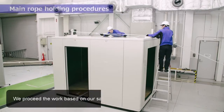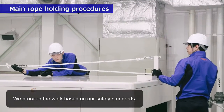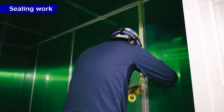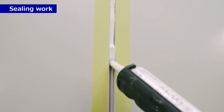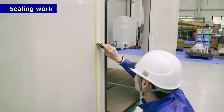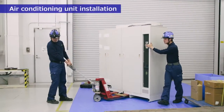We proceed the work based on our safety standards. Sealing work. Air conditioning unit installation.